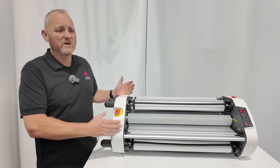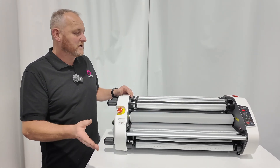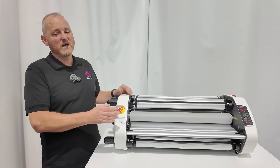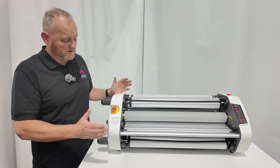Like the Roland BN20, the new BN220, the Mutoh 628, the Epson, the HP, and the Cannons — all those ones that are around the 500 to 650 wide.